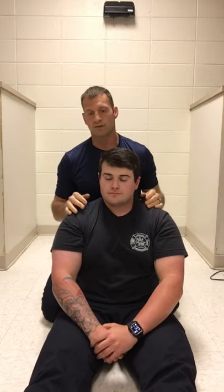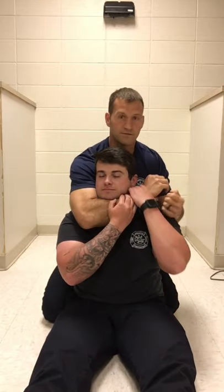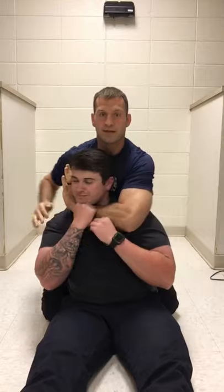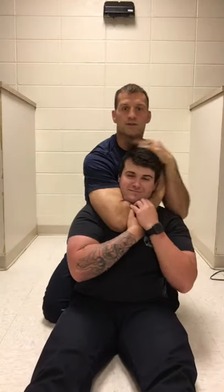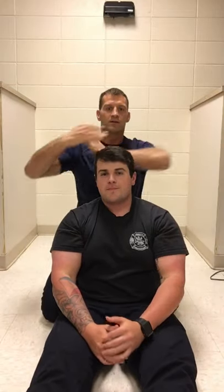Another method which is pretty basic — everyone knows it — is the switch factor. I'm in here, Brett goes to defend, and I just keep sliding my hand underneath, over and over, until one goes through. I'm simply sliding under my arms and he can't defend too many passes.